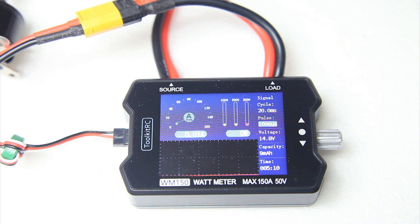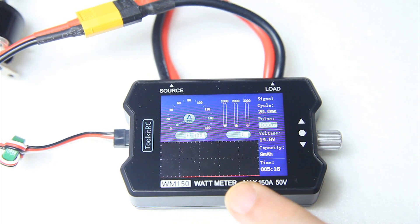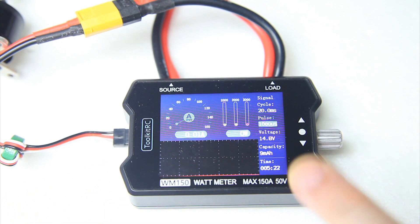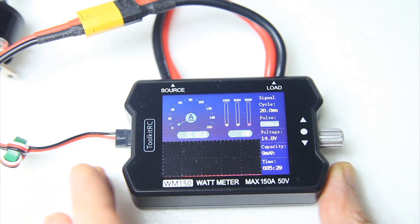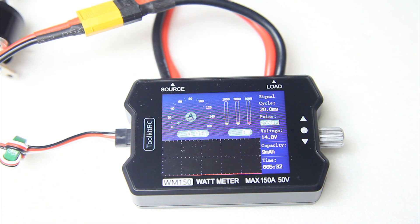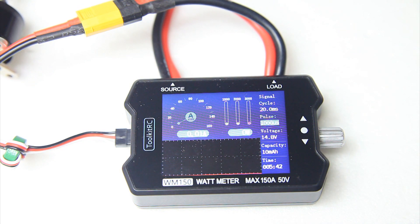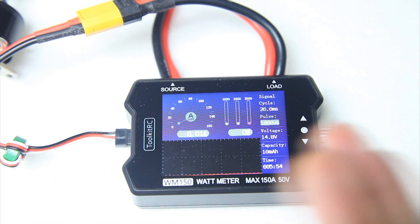I told you at the beginning of this video that I'd show you what this thing can do, but also what it can't do. The biggest omission in my opinion with this watt meter is that it can't show a peak amp draw and a peak wattage. For instance, if you'd hook this watt meter up in an airplane, boat, or car, run it, and then after the flight see what the maximum amps and maximum wattage was — or maybe the lowest voltage, highest voltage — that would be very handy because you'd be measuring a realistic amp draw, not a static bench test amp draw.